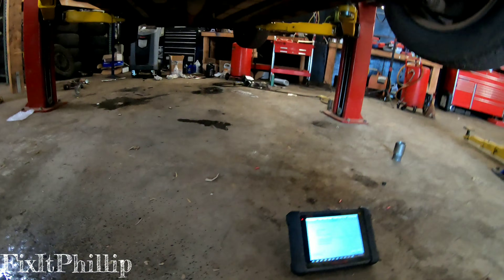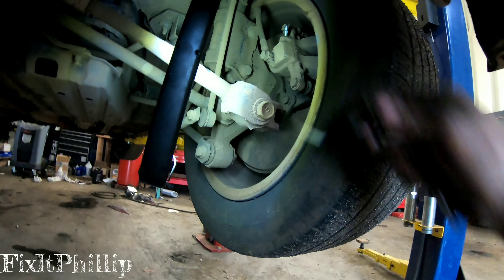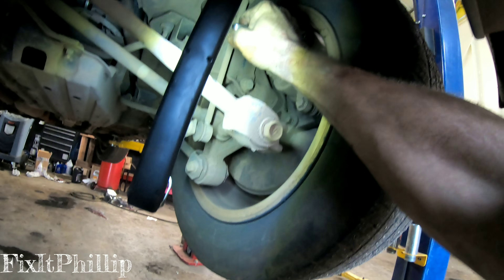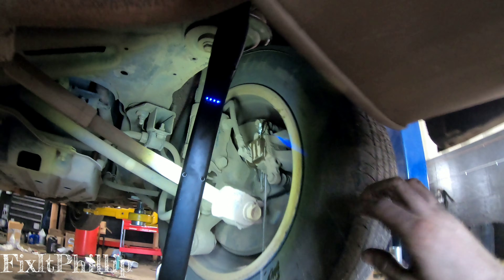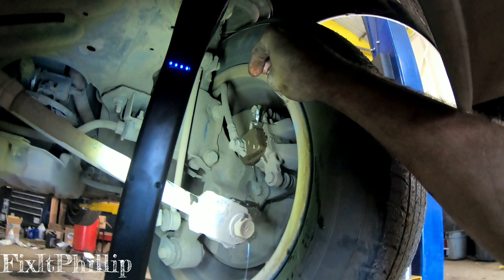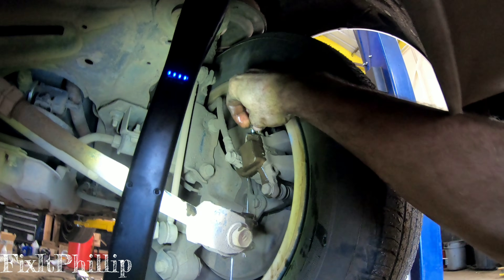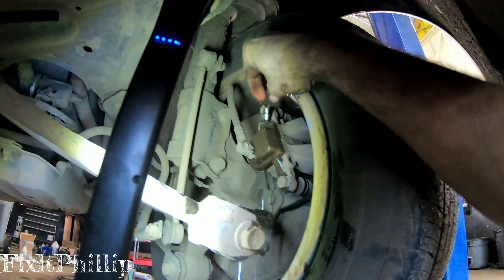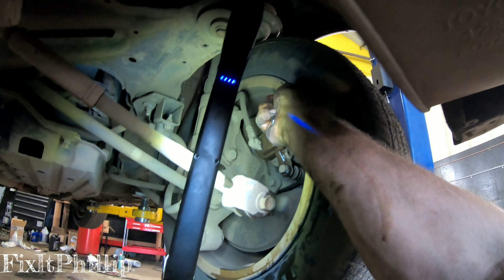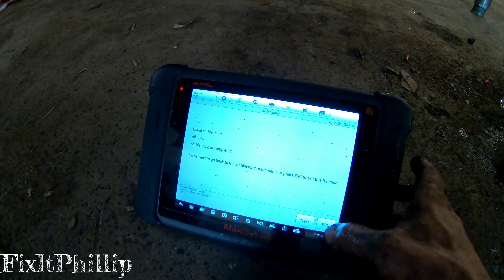Next is the right rear. Have the brake pedal depressed and loosen the right rear bleeder until air stops coming out. Okay, next — air bleeding is completed.